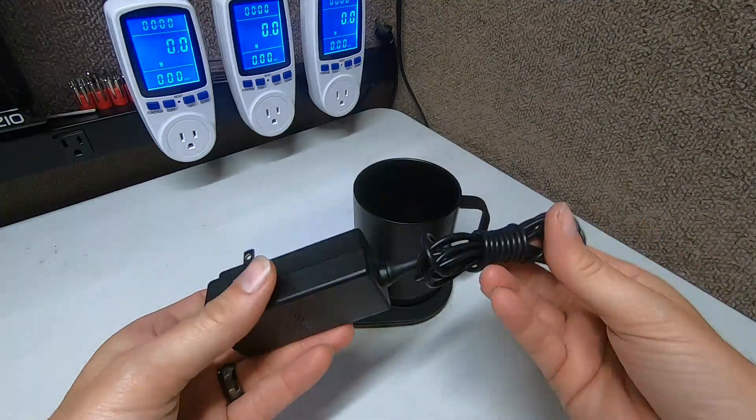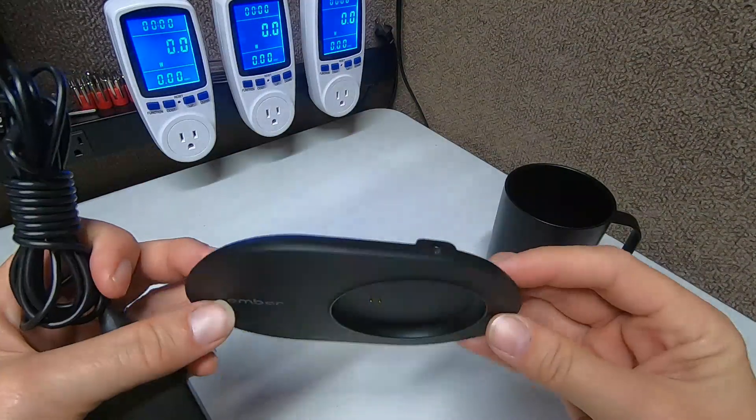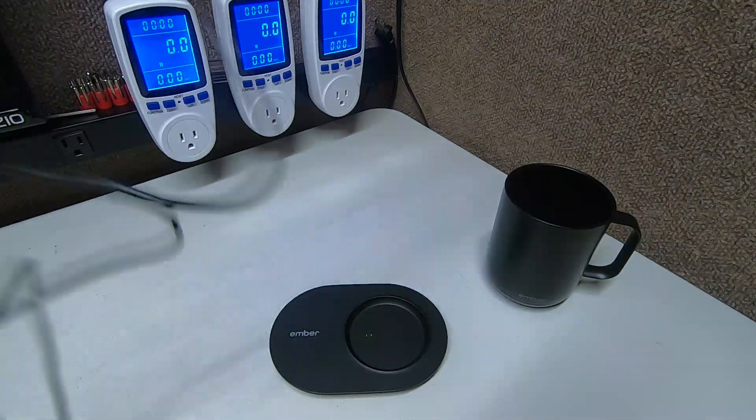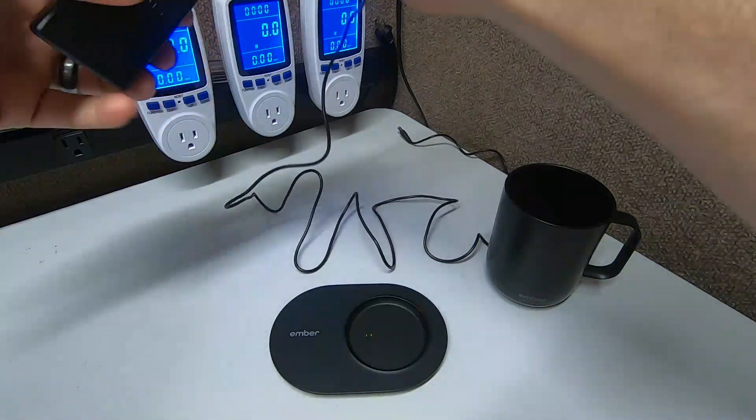And this is the plug that goes into the little base here that charges the battery. We're gonna undo this here. I guess she really likes this so I thought, you know what, let's put it on the channel.